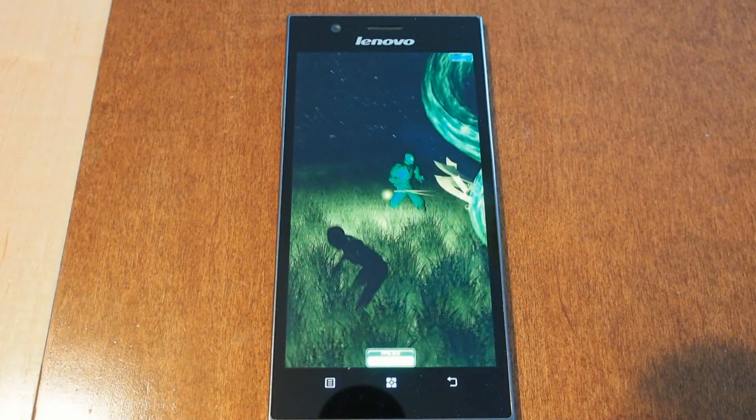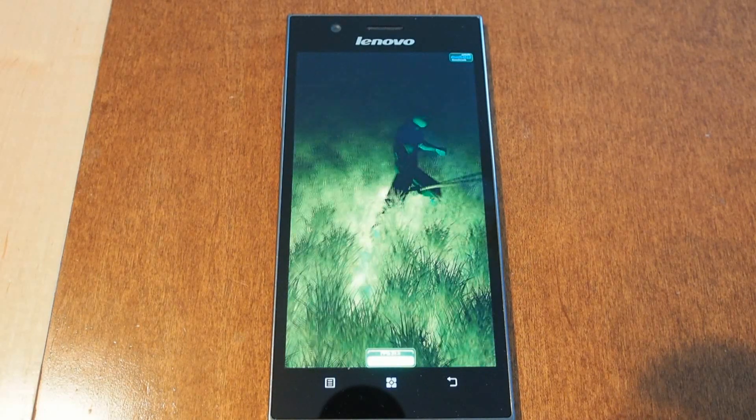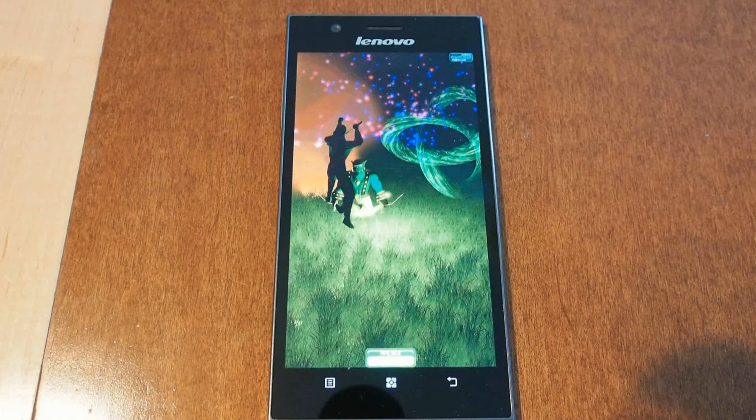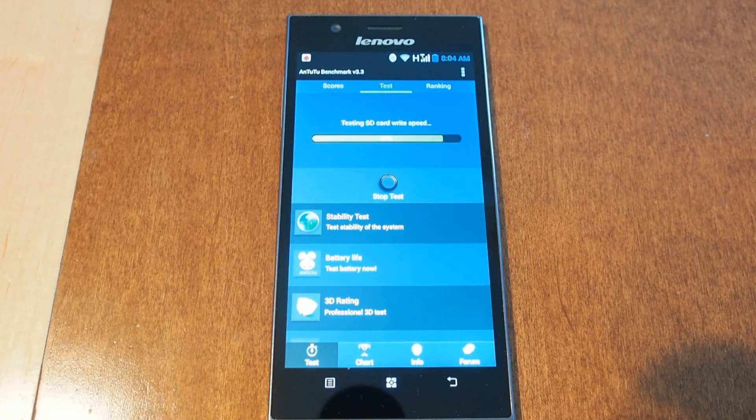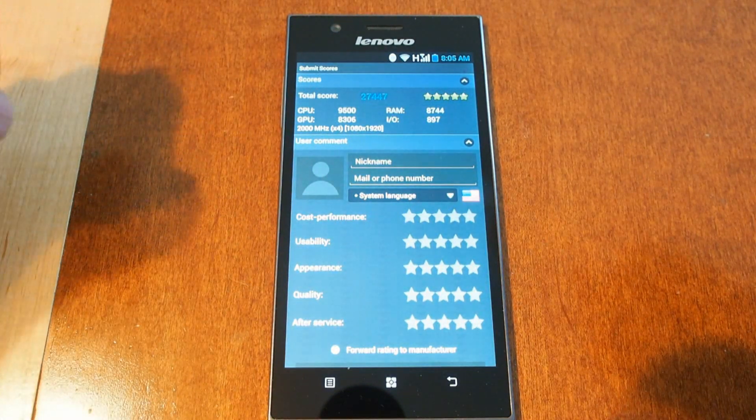There's some confusion about this phone's micro SD expansion capabilities and its dual SIM capabilities. I've seen conflicting information on the web — on my device, there's no micro SD slot and it's a single SIM. Looks like we're at the final stages of the test, testing the built-in SD card — not expandable — and there we go, we have our results.